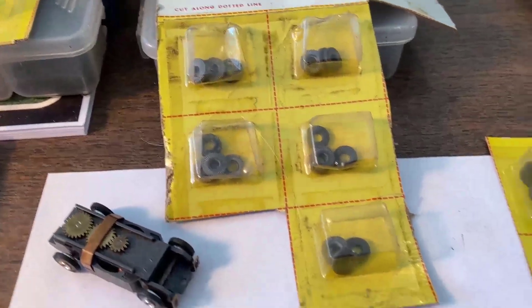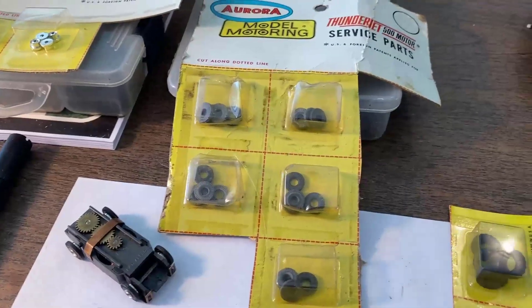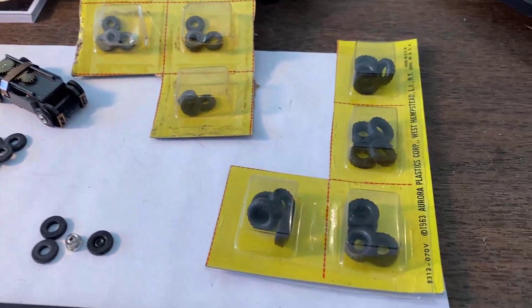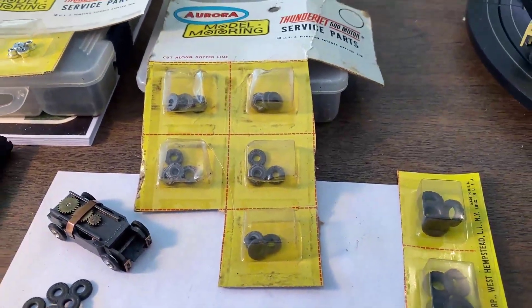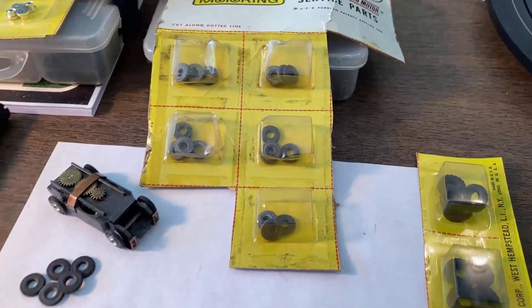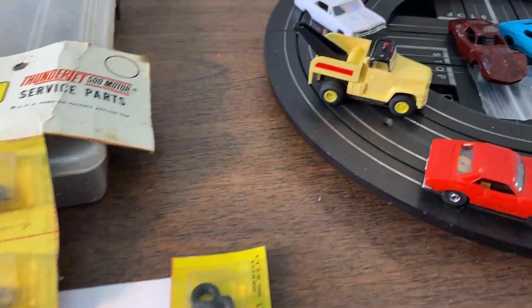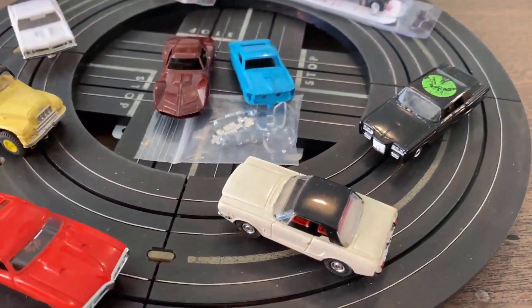I was asked how I get my new old stock stuff — I just keep my eyes peeled on eBay. When I see truck tires or standard tires come up and I need them, I grab them. They've been in little airtight packets for close to 60 years and the rubber's still supple, still nice. They work very, very well. So we'll do before and afters on the back tires and see how they come out.